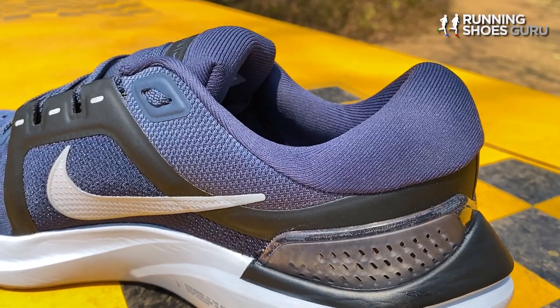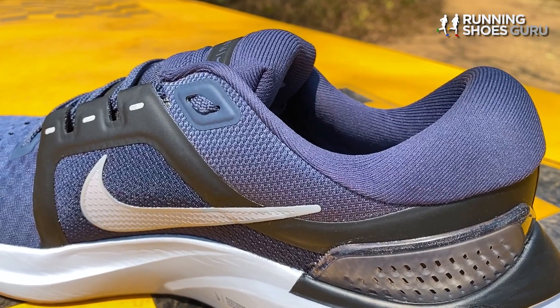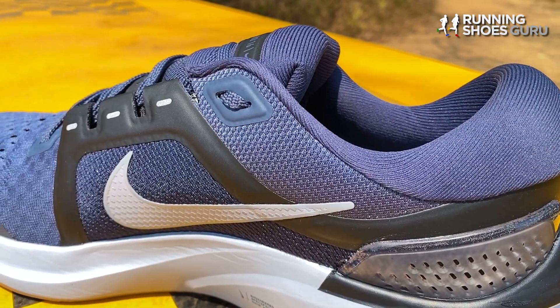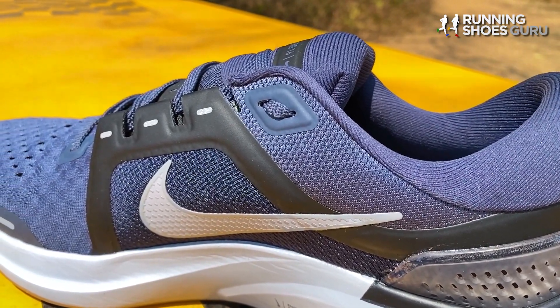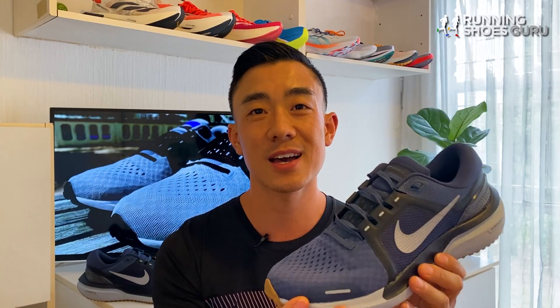Instead, panels are used to provide midfoot lockdown, which distributes pressure more evenly and makes the upper even more comfortable. When it comes to fit, the Vomero 15 was a half size too large and I had to size down, but with the 16, because of the thicker tongue, my entire foot was pushed backwards and the forefoot was less roomy, so the 16 fits true to size.